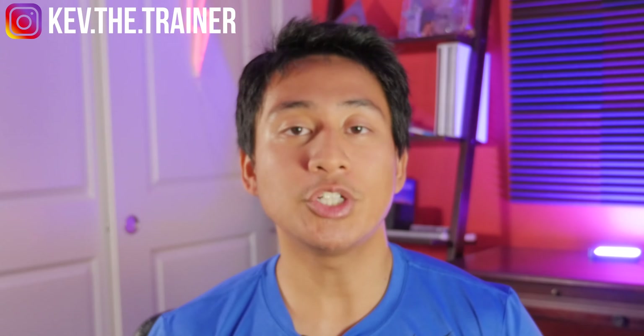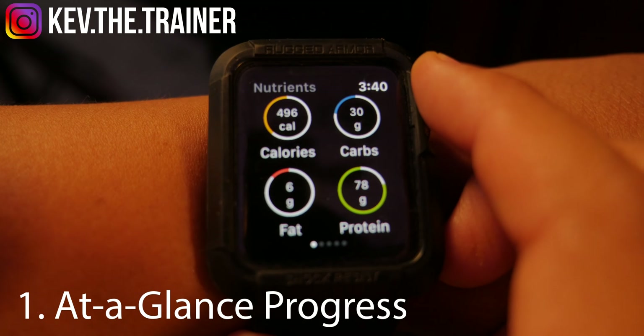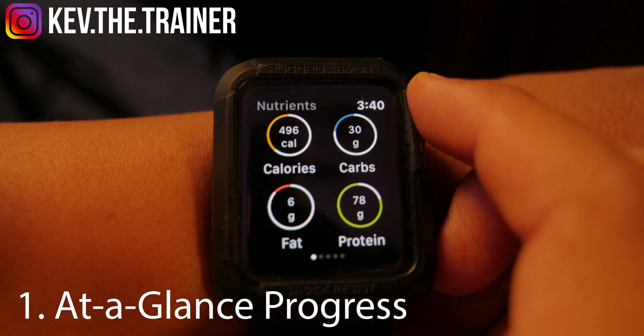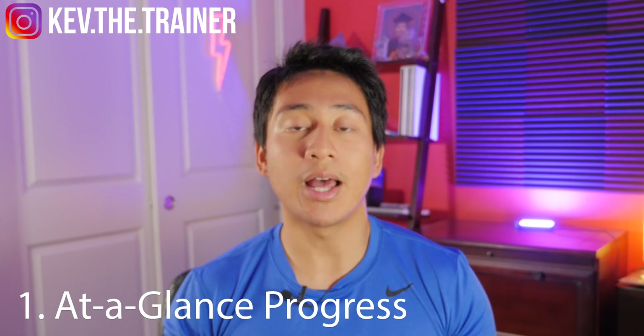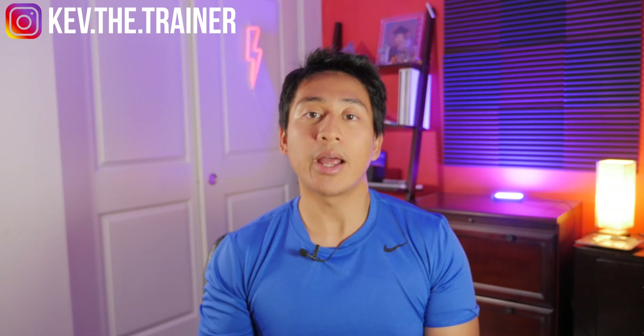Now you know how to install the MyFitnessPal app onto your Apple Watch — let me show you what you can actually do with it. There are two reasons why you might want to have the app on your Apple Watch. The first is to get an at-a-glance view of your progress throughout the day: how well are you on your proteins, carbs, and overall calories? The second reason is to quickly add water and calorie intake. I'm going to show you all that right now.